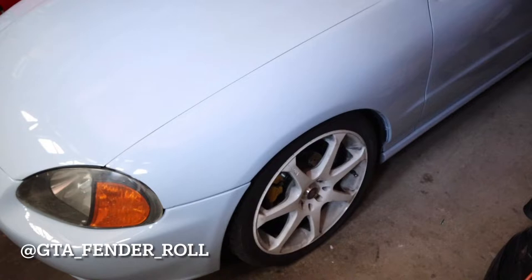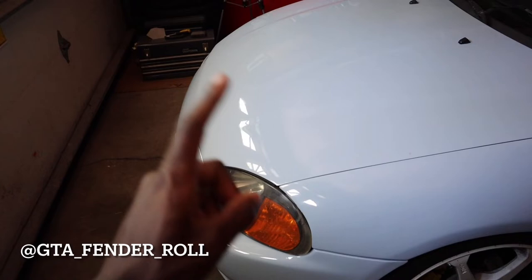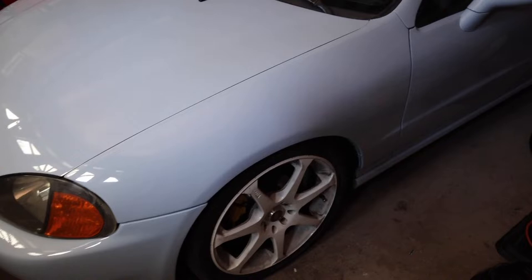Honestly the fronts aren't too bad, just need to be rolled a little, but those rears — especially on this side — look how much there is, we just need to roll all of that. I am getting these fenders rolled professionally by a guy named GTA Fender Rollers. If you guys haven't heard of him, check out his Instagram. I'm definitely going to keep plugging him in this video. So if you guys want your fenders rolled, definitely hit him up because it's the same guy that's going to be doing my fenders.